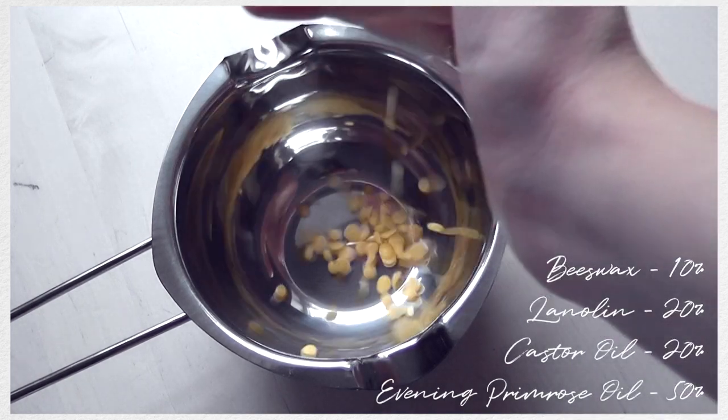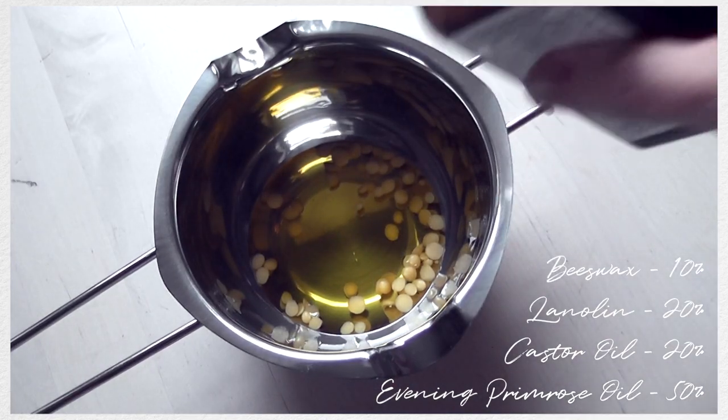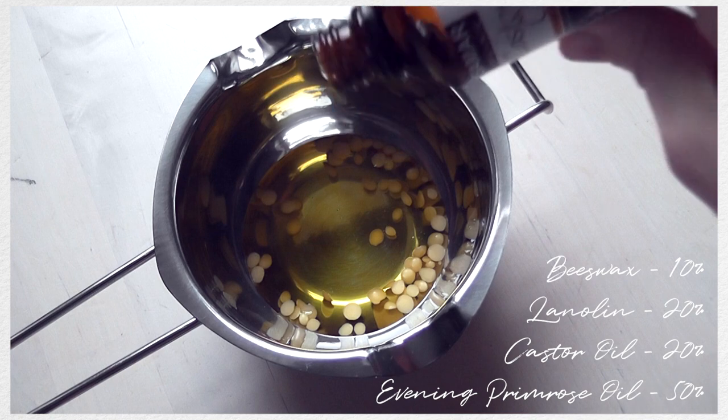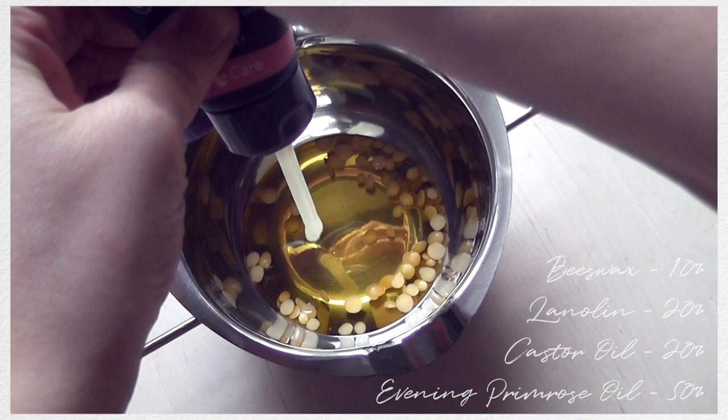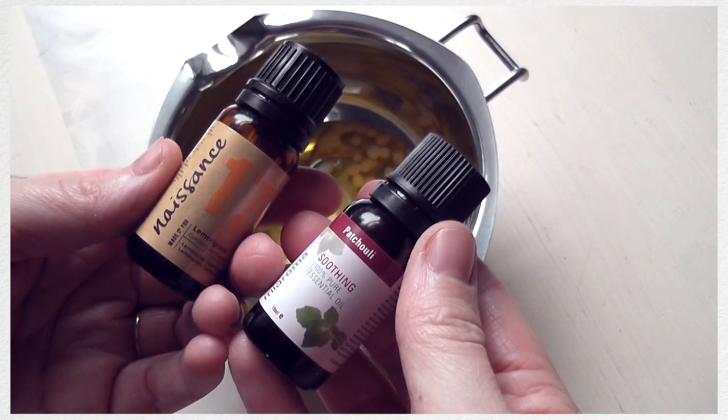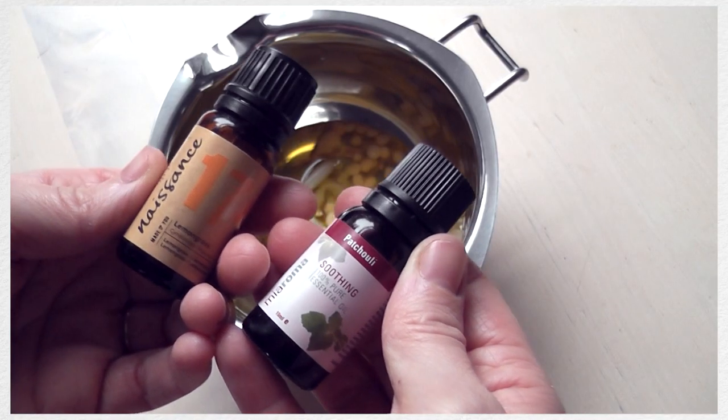Like most of the things I make for myself there is a rough guideline, but I am going to be eyeballing most of this. The amounts that I'm aiming for are 10% beeswax, 20% lanolin, 20% castor oil, and the rest is going to be evening primrose oil. As for those essential oils, those are going to be added last.